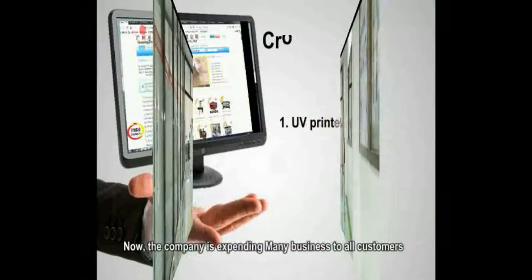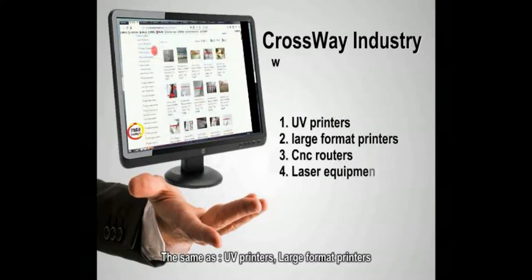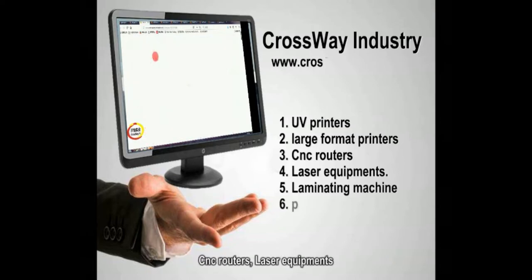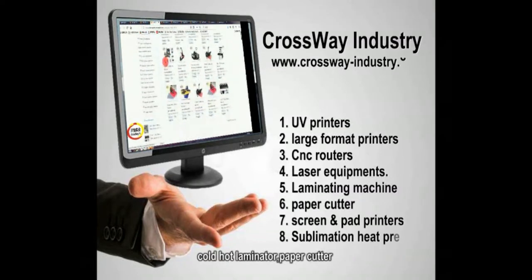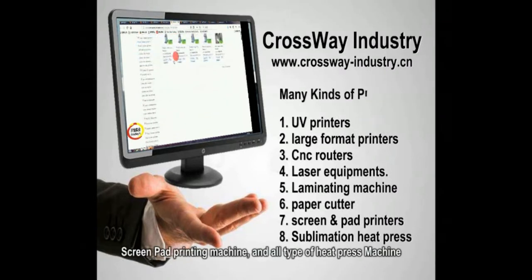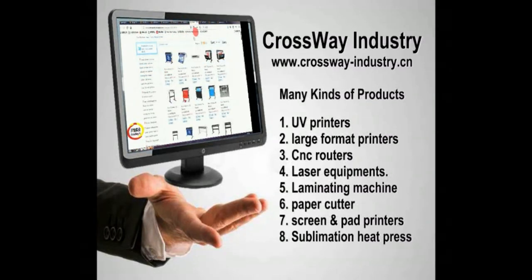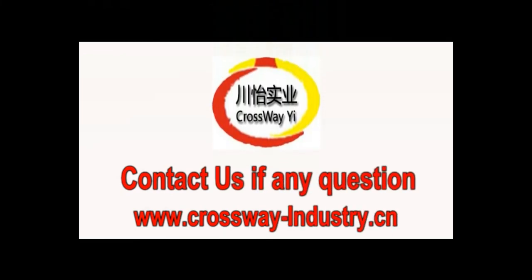Now the company is expanding various kinds of products to all customers, including UV printers, large format printers, CNC routers, laser equipment, cold hot laminators, paper cutters, screen pad printing machines, and all types of heat press. Join us and view more at www.dcrossway-industry.ca.